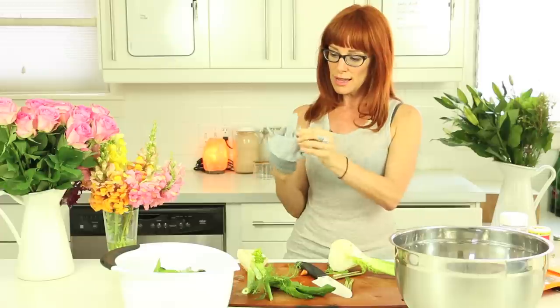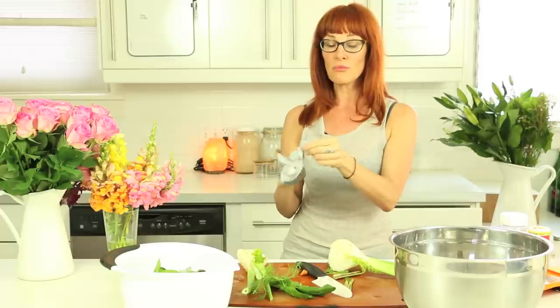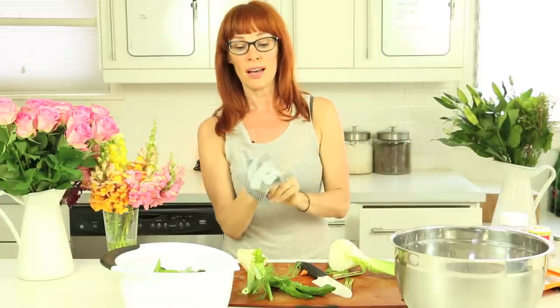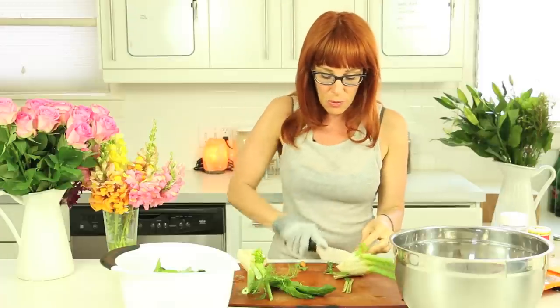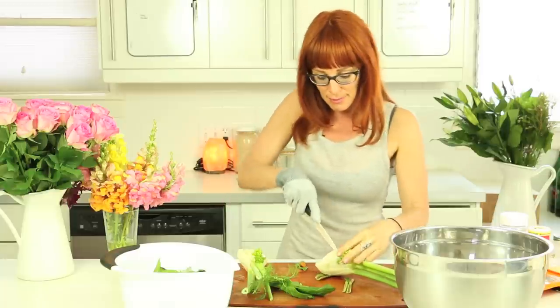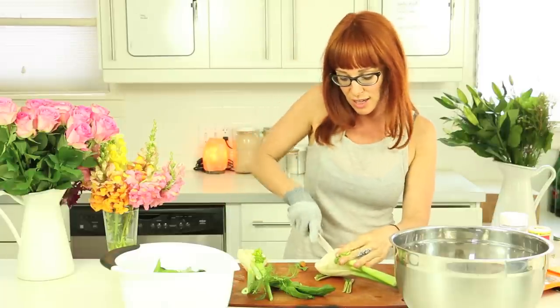And talk to you about the raw food lifestyle, the raw food diet. Why raw? We feel peppier, we have more vitality. When we eat a high raw plant-based diet meal, we have energy.